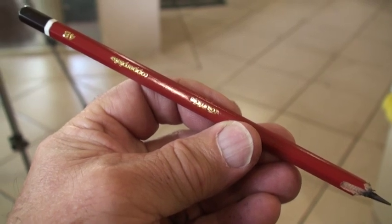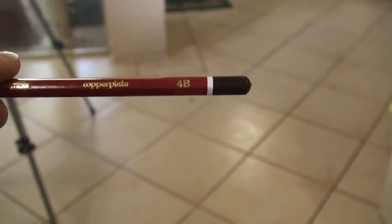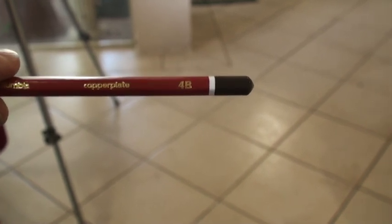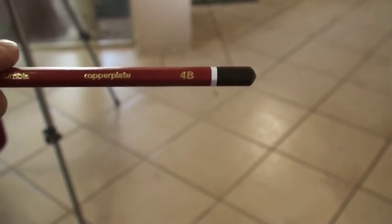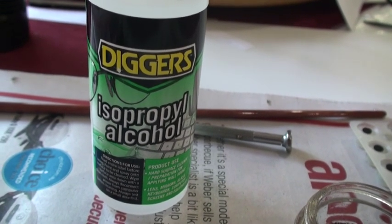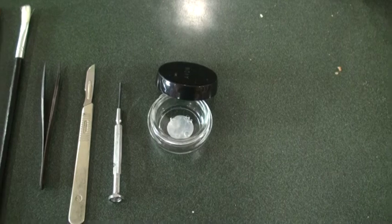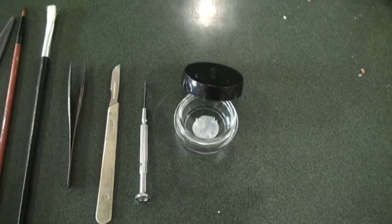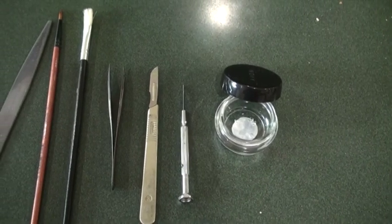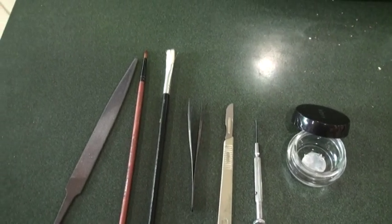This is what you'll need. Firstly, you'll need a lead pencil — it needs to be a very soft pencil. I like to use the 4B. A 2B will probably work as well, but the 4B is better because it's much softer. I bought this from Officeworks. You also need isopropyl alcohol — I bought this from Bunnings. These are the tools I use: a glass jar (just an old makeup jar made by Avon), a jeweler's screwdriver, a scalpel or hobby knife, a pair of tweezers, a couple of paintbrushes, and a file.